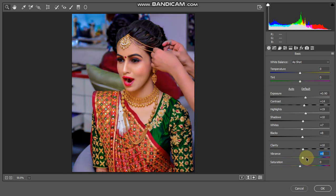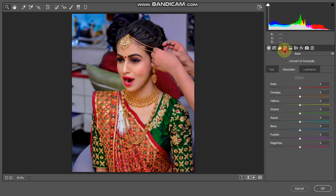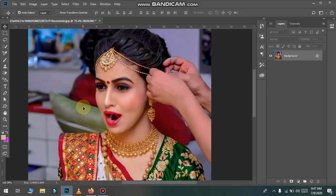Let's do this. We will put it in plus 15. We will put it here. After doing this, we will polish the skin a little.